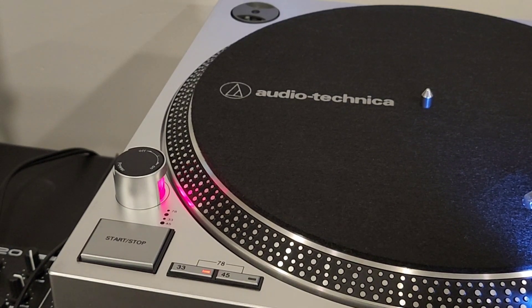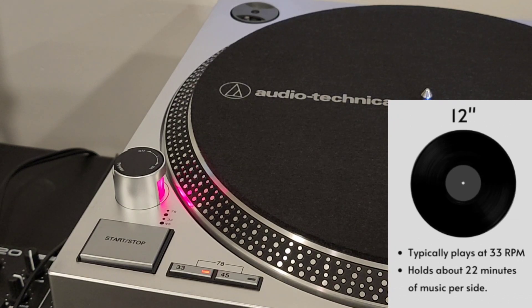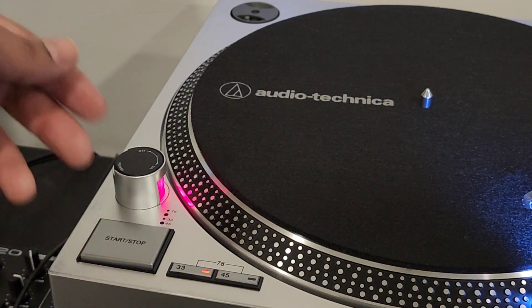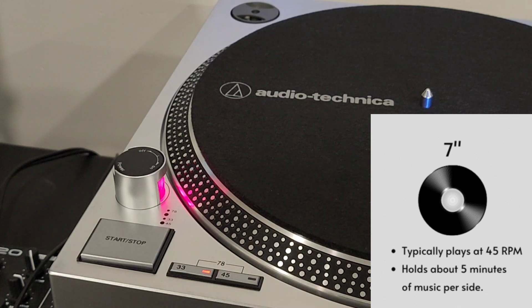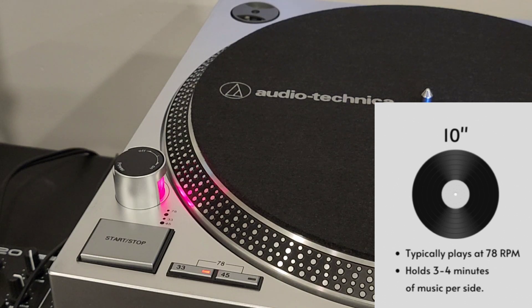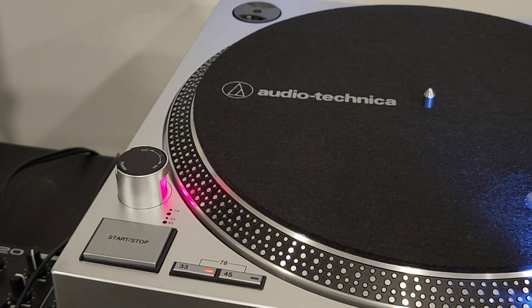For record sizes: 33 RPM records are usually 12 inches, and that actually equates to 33 and one-third, or 33.3 RPM — so if you see '33 and one-third' on a record, that's just the 33 speed rounded off. 45 RPM is actually 45.11 RPM and those records are seven inches. 78 RPM is actually 78.26 RPM and those usually come in a 10 to 12 inch size.